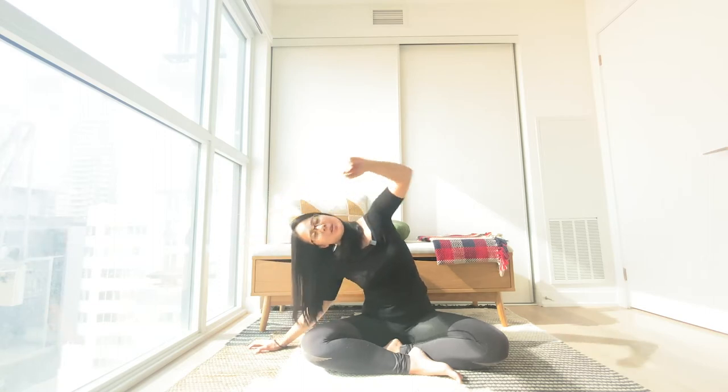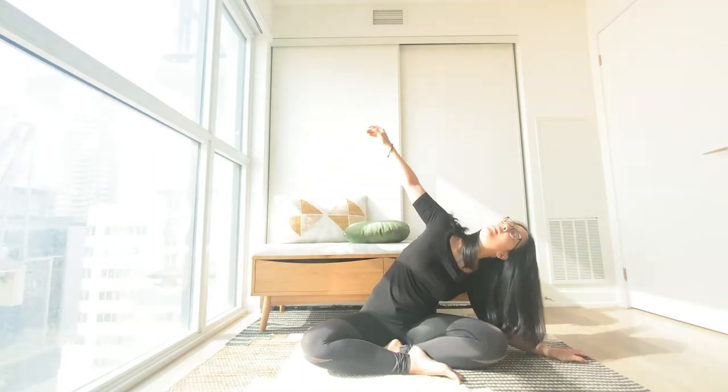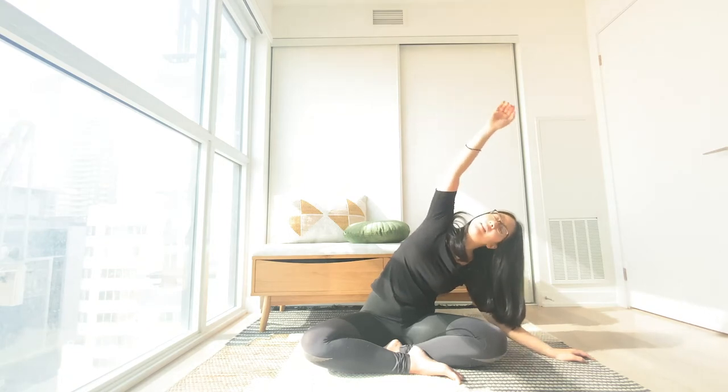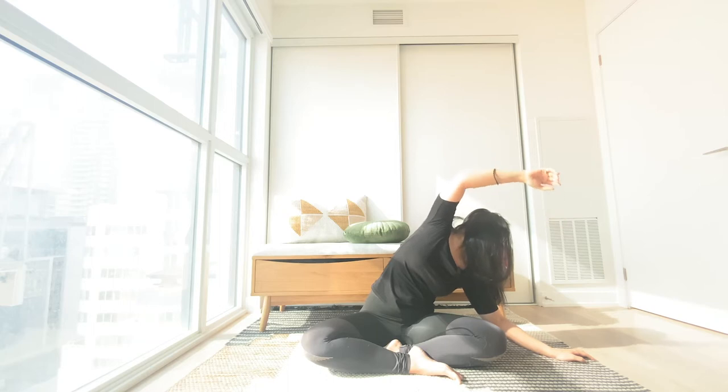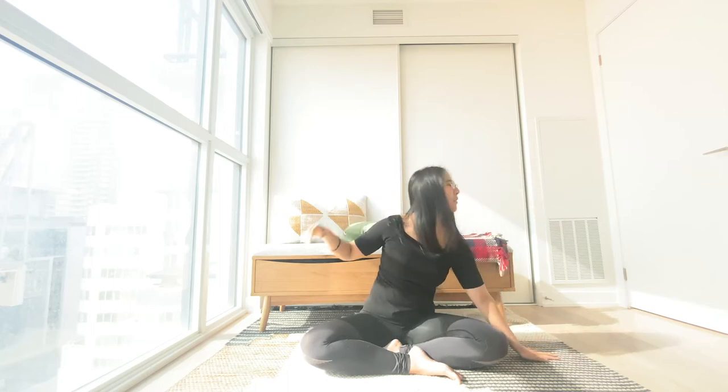Slowly leaning to the opposite side. Big inhale to open up. Exhale, dropping to the side here. Easy inhales and exhales moving through. And coming all the way to the middle.